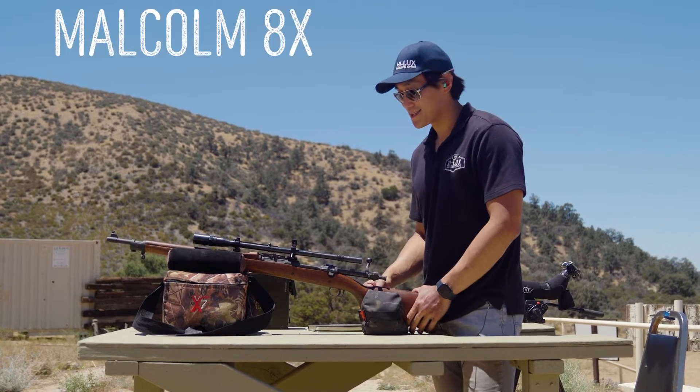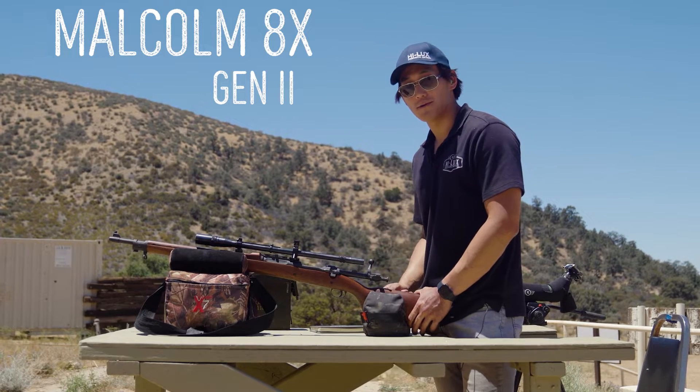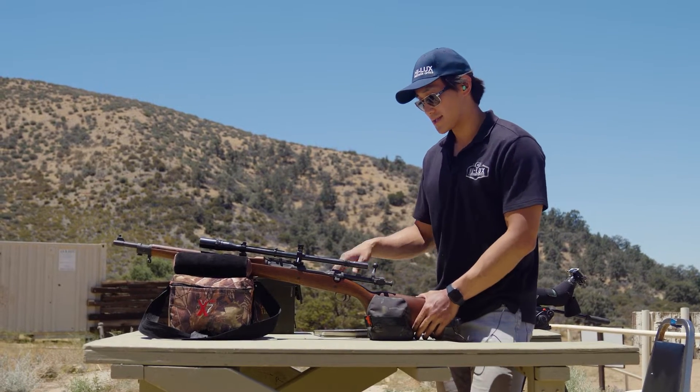Hey, this is Chris with Hilux Optics. Today we got the Malcolm 2nd generation A-Power Scope on top of our 03 A1 Springfield rifle. Let's just get into it.